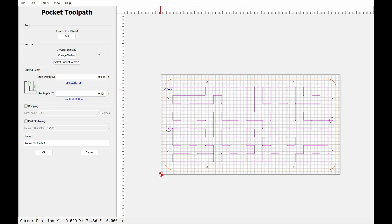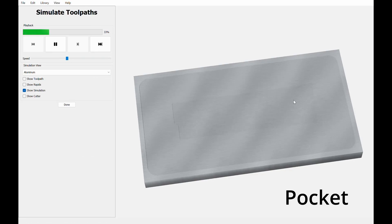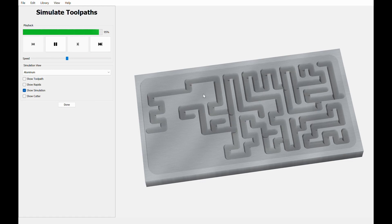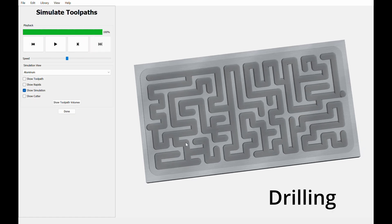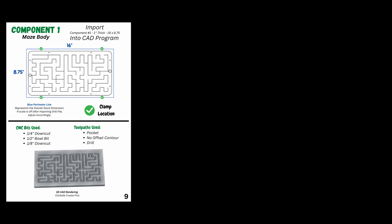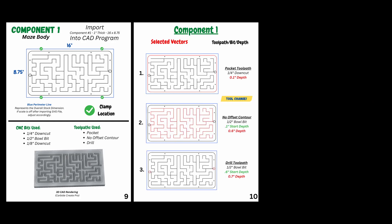The cookie cutter version on how to do that is a large pocket for the acrylic to sit in, a no-offset contour for the maze itself, and then a few drilling toolpaths for screw holes. Obviously I went over that extremely quickly, but as you may have noticed, the build plans show a lot more detail.